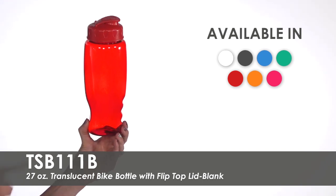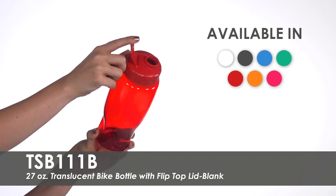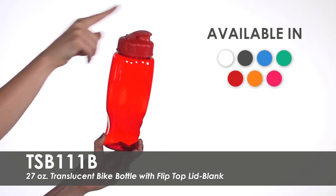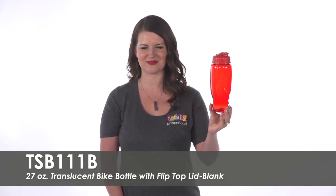The screw-on top features a flip-top lid, making it easy to stay hydrated while on a run or bike ride. These bike bottles make great giveaway items for fitness centers or thank you gifts to loyal customers.